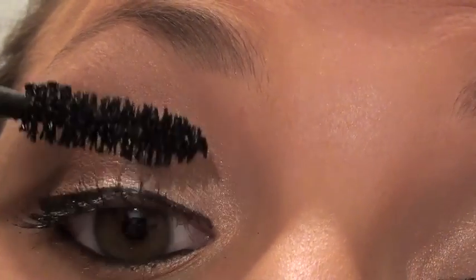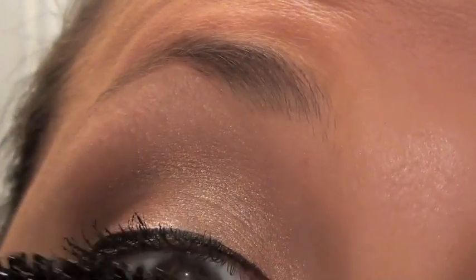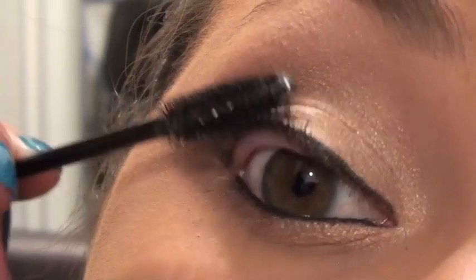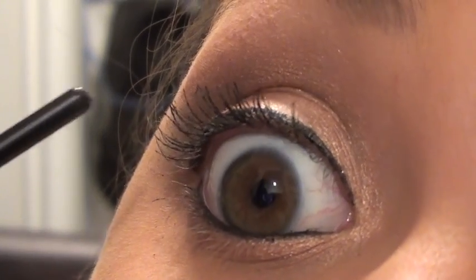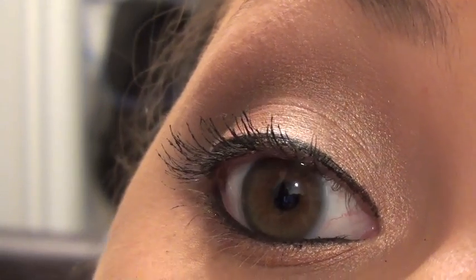Yeah, it's actually too clumpy for me. You can see it's kind of making my lashes look really spidery, which I don't like. So I'm going to go back with a disposable spoolie and just brush through them. I really don't like this. You can see how it's really splotchy on camera.